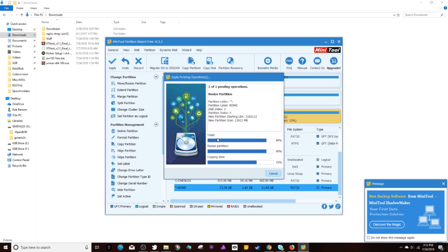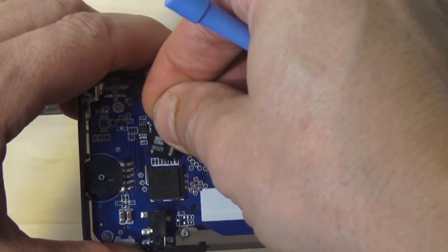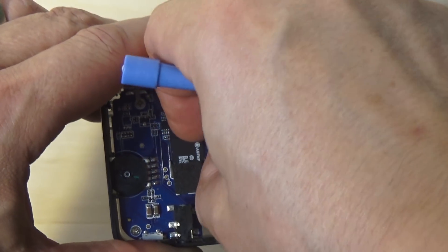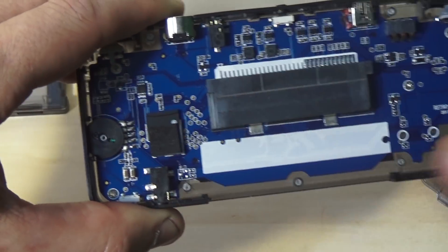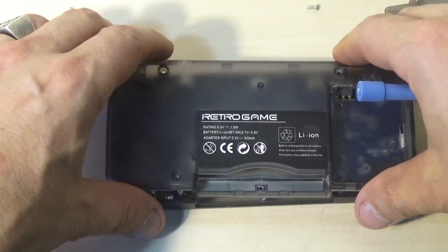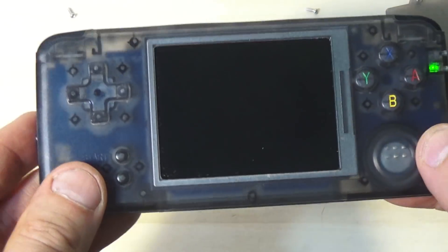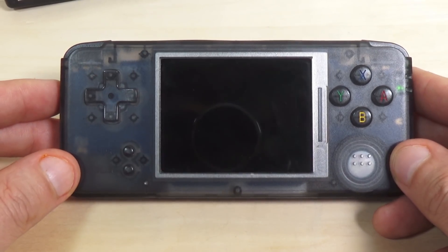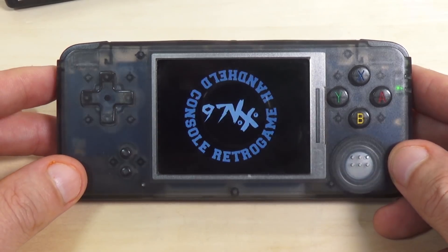Install the SD card into the RS97 system. Putting everything back is just the reverse of how you took it apart. Put the SD card back in nice and tight — I put mine in a little loose originally and had problems, so make sure it's seated securely. Put the five screws back in, reinsert the battery, put the cover on, and power it up to test it. Make sure it loads into the new operating system.